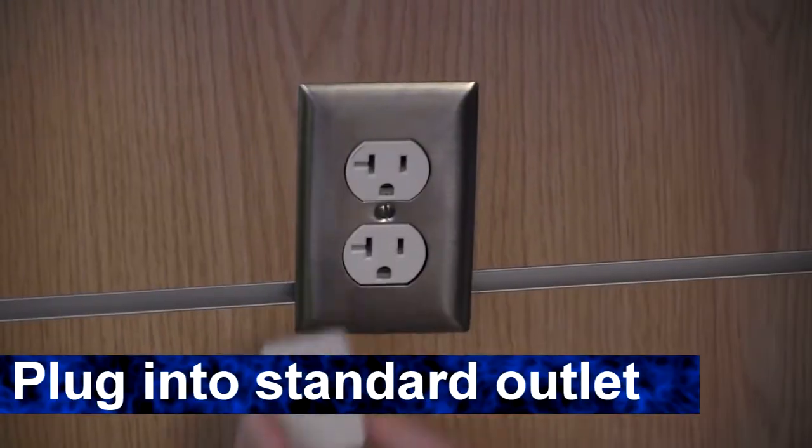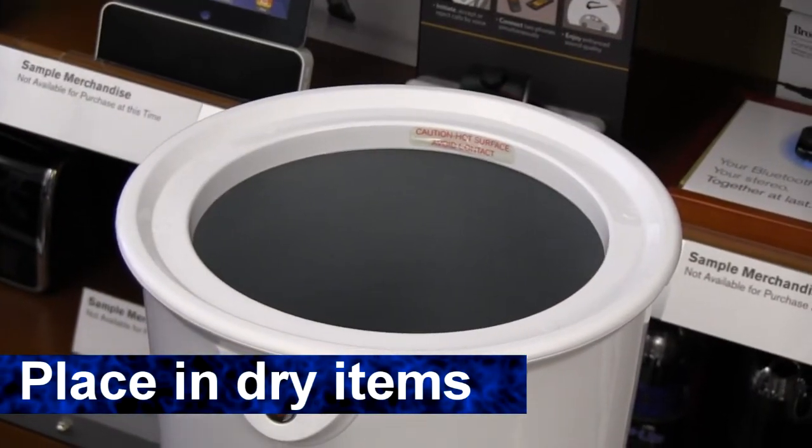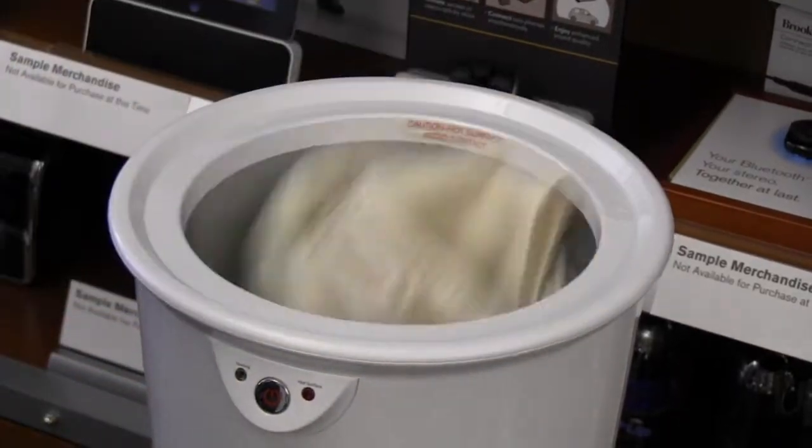Using the towel warmer is really easy. Let's show you how. Plug it into a standard wall outlet, open the lid, and put inside what you'd like to warm up — in this case, a towel. Make sure that it's dry.